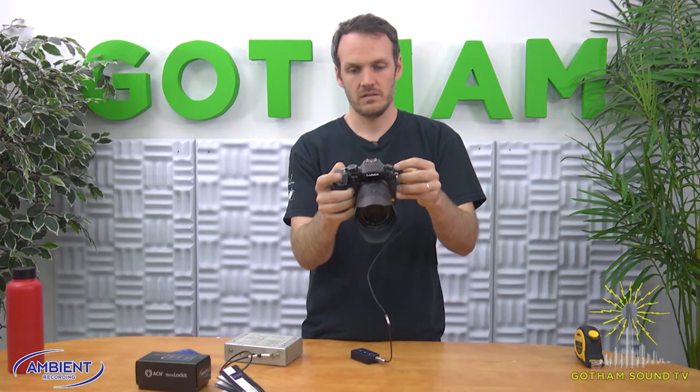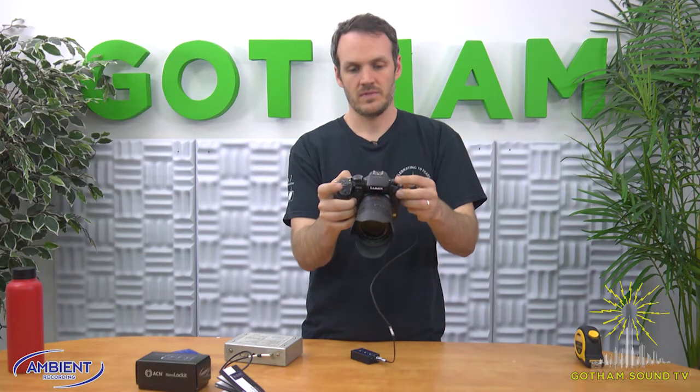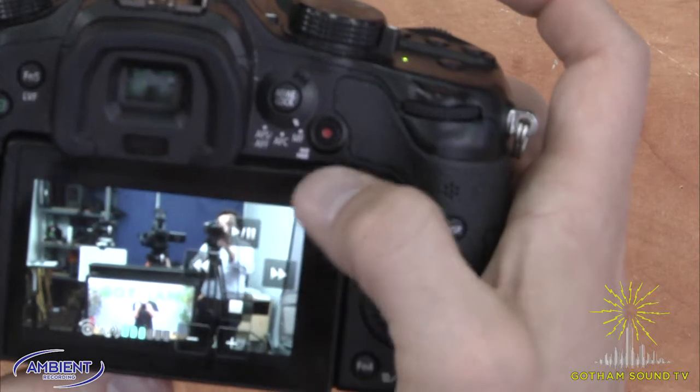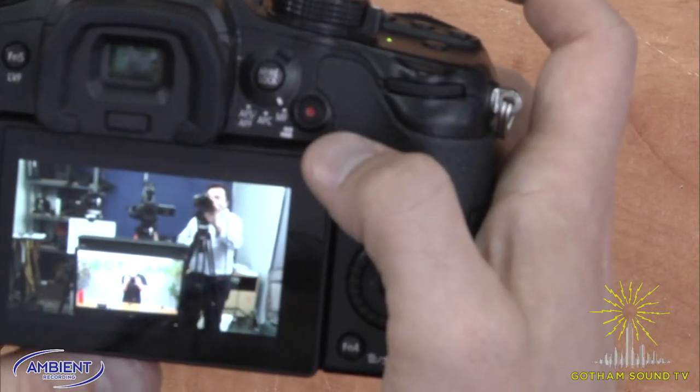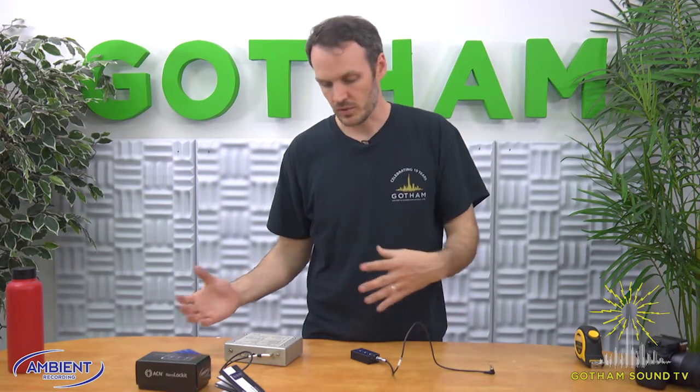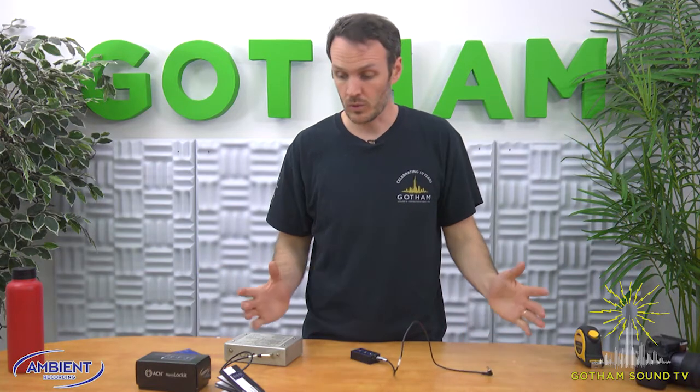If we were to play it back, we should hear some lovely time code. There it is. You can use your editing software and utilities to turn that audio time code into actual time code that you can then sync your recorder to, or your recorded audio to.